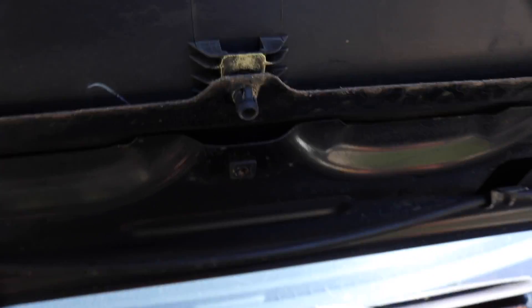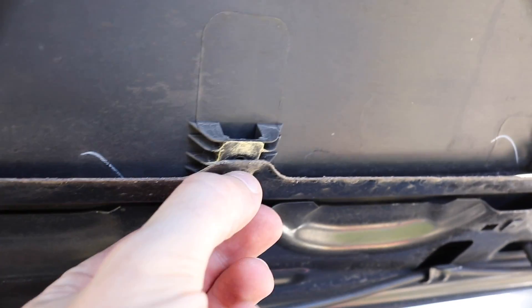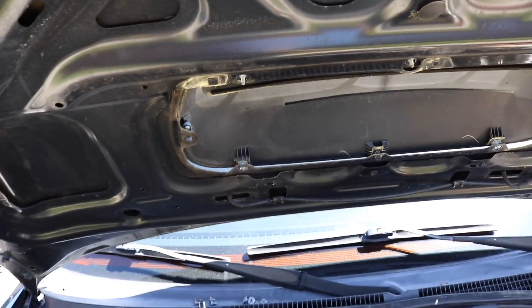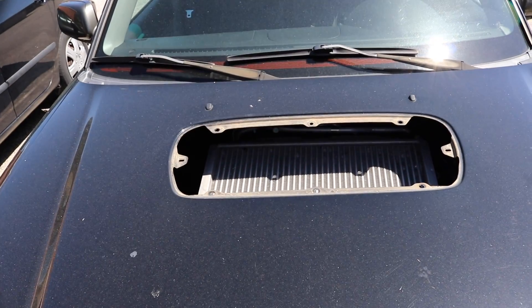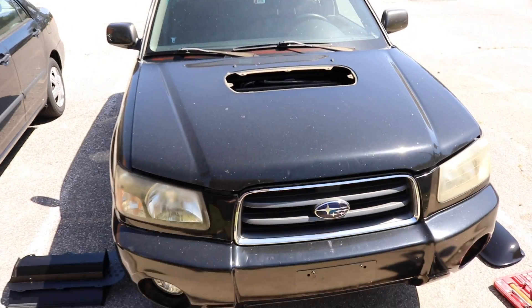I also noticed that this guy — I didn't notice because it was really dirty — is actually a tab just like the blue one. So I'm going to push these in and then pop this out. There we go, we can see some sunshine. Let's get this guy out. There we go — who needs a scoop? Airflow.